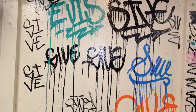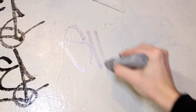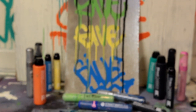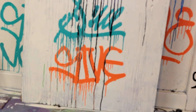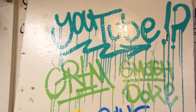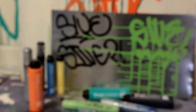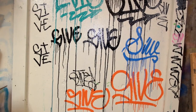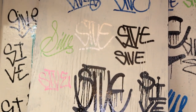A big thanks again to SprayPlanet for supplying the resources for this review. You may have noticed I featured a couple of non-SIVE tags in this video, but there's definitely room for way more. With the non-stop requests for writing some of your names, I figured I can incorporate that into my next review. If you want me to tag your name in a future review video, be sure to leave a comment down below with your tag name. If you found this video helpful and enjoyed watching it, be sure to spray that like button and consider joining the crew by subscribing. I make graffiti review videos like this, as well as tutorials, speed arts, and much more.